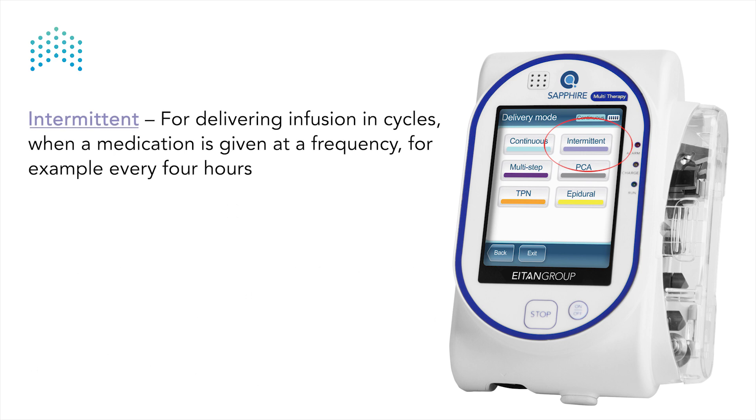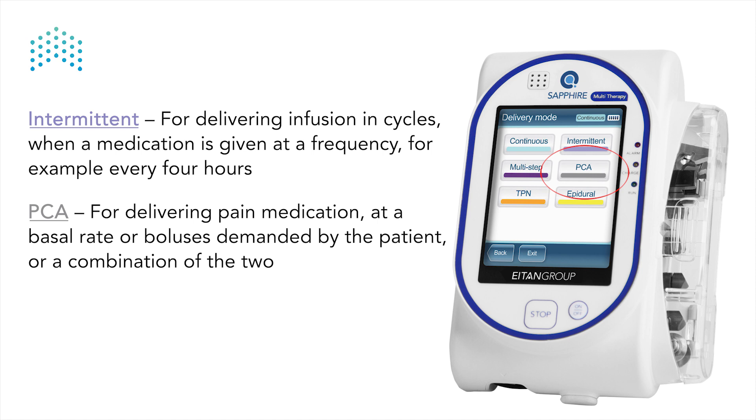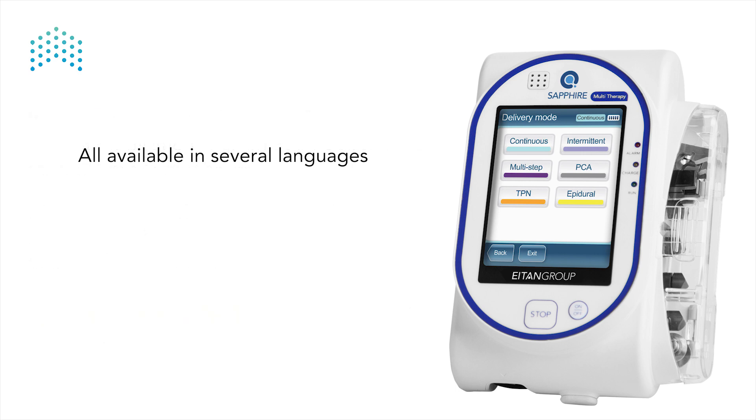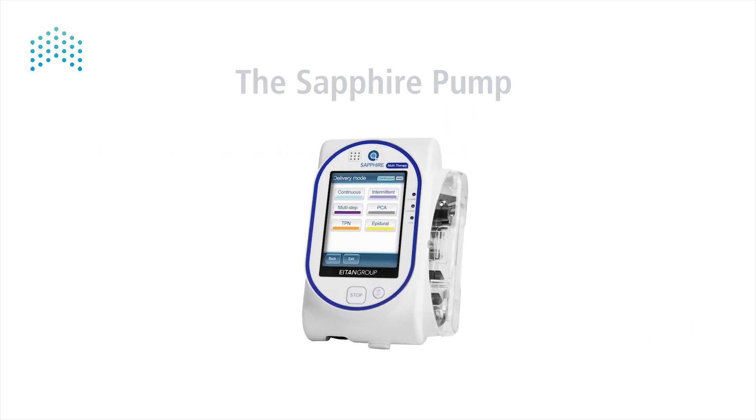Intermittent, for delivering infusion in cycles when a medication is given at a frequency, for example every four hours; PCA, for delivering pain medication at a basal rate or boluses demanded by the patient, or a combination of the two; and epidural, including PIEB, for delivering CEI, PCEA, intermittent, or PIEB. All modes are available in several languages.